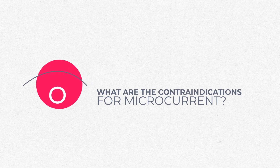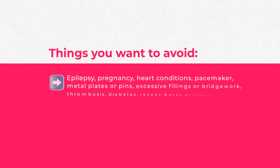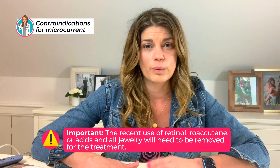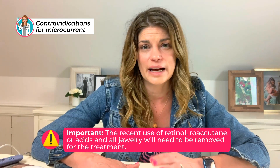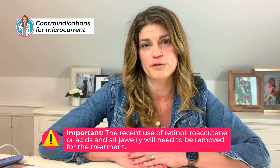Are there any contraindications for microcurrent? Yes, absolutely. You want to avoid it with epilepsy, pregnancy, heart conditions, pacemakers, metal plates or pins, excessive fillings or bridge work in the mouth, thrombosis, diabetes, recent Botox or fillers — wait at least two weeks — or any condition that reduces sensation of the face. Also avoid with recent use of retinol, Accutane, or acids. All jewelry needs to be removed before treatment because it's made of metal.